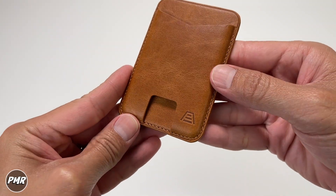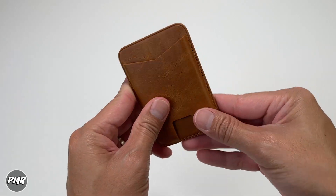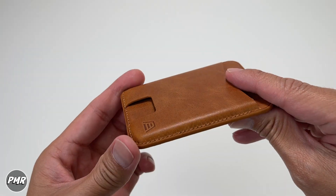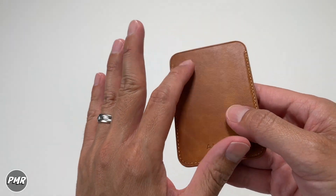You have that little slot here to push your cards out. I believe you can fit two cards in — we'll try to see how much we can put in here. This is how thick it is. You have the Andar name on the opposite side, and of course you have your MagSafe magnets here.